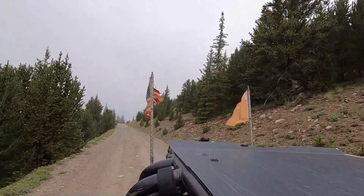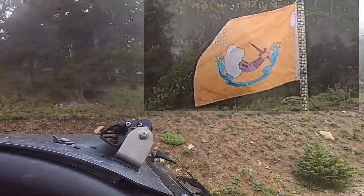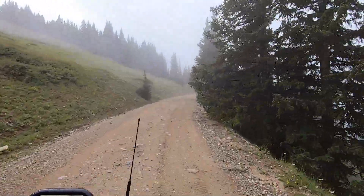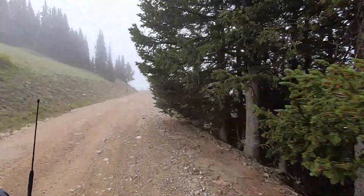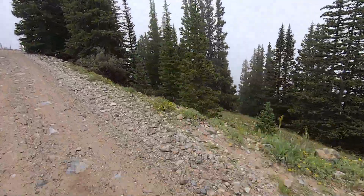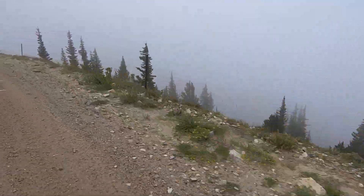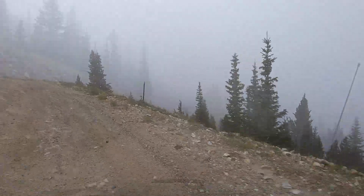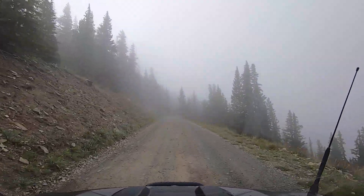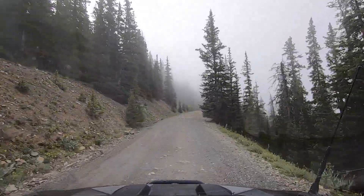There's my poor old American flag getting tattered. I always fly the American flag; the other flag I change out to different flags and see if people know what it is — maybe somebody can identify it. I do have a new American flag to put on, but I kind of think that tattered flag has character. You can see the fog is getting a little worse the higher up we go.